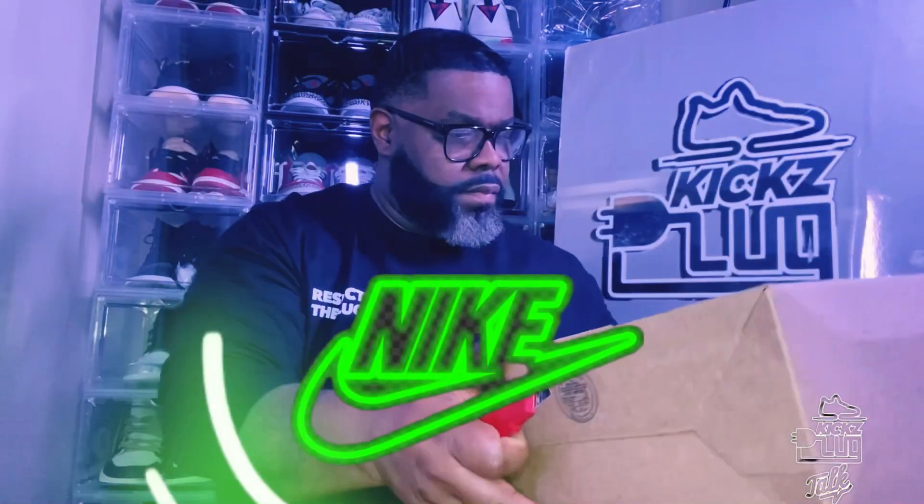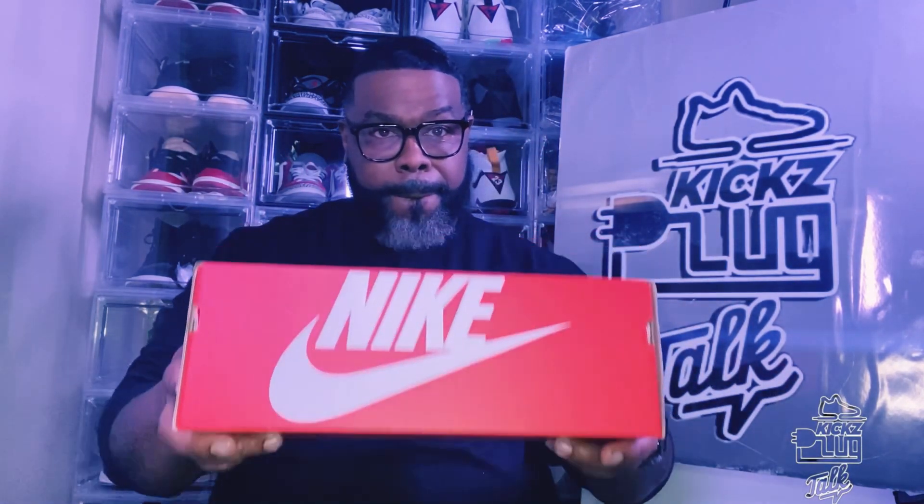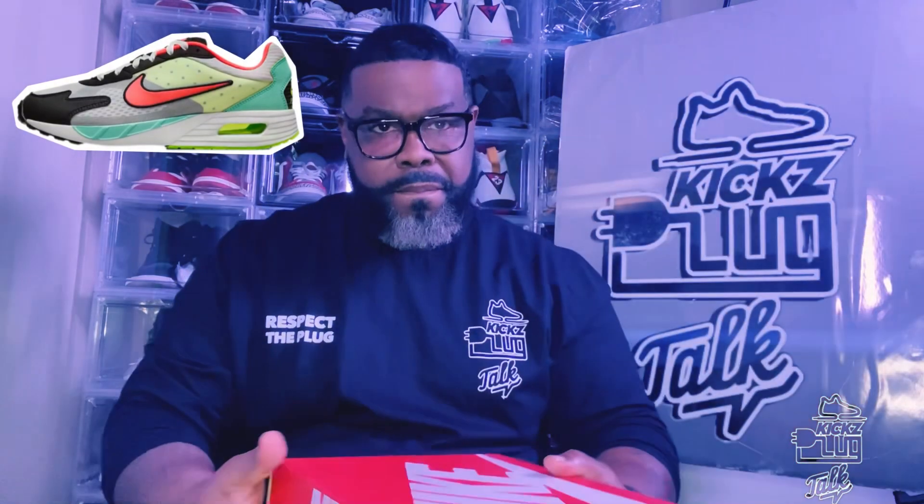Salute to the good folks over at Nike for the expedition shipping. All right guys, we got something super flavor coming to the stage today. If it's size 13, it's for me. Yes sir, we got the Air Max Solo.